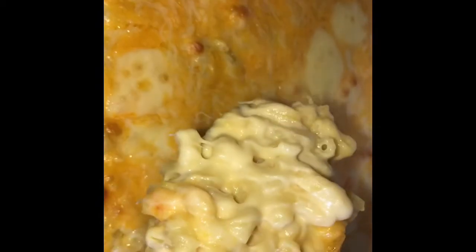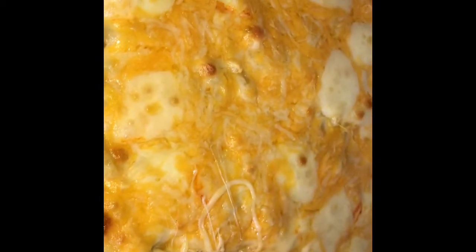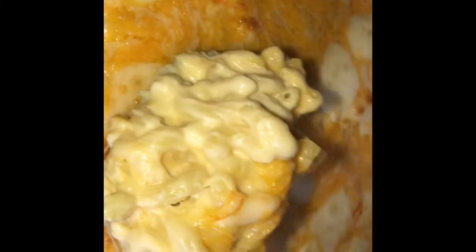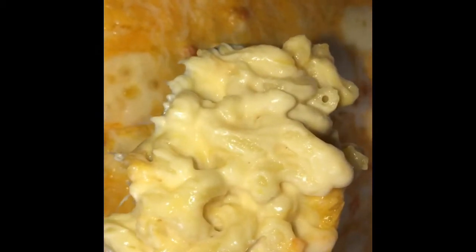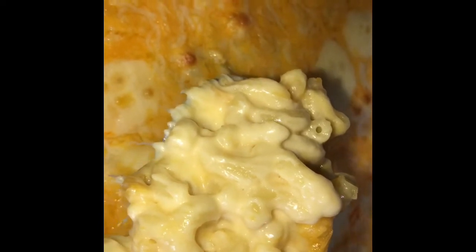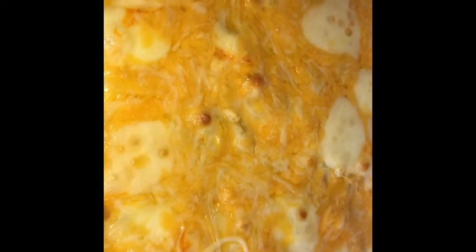Well y'all, there it is. In this video I will show you how to make the best, the creamiest, the cheesiest macaroni and cheese, so stay tuned.